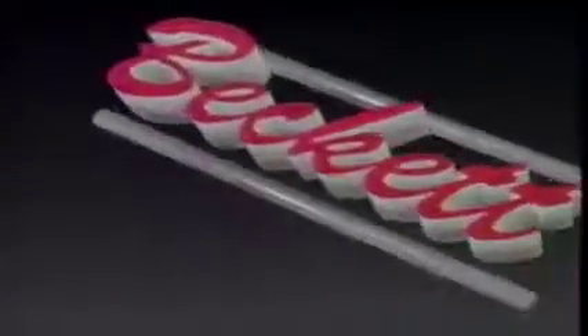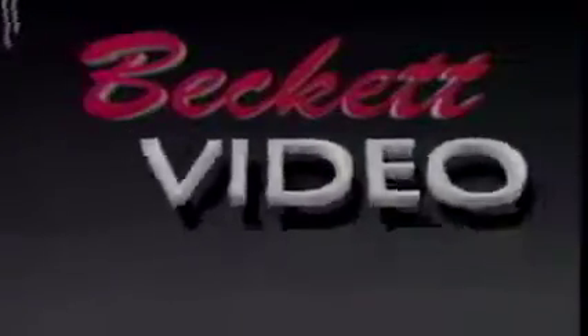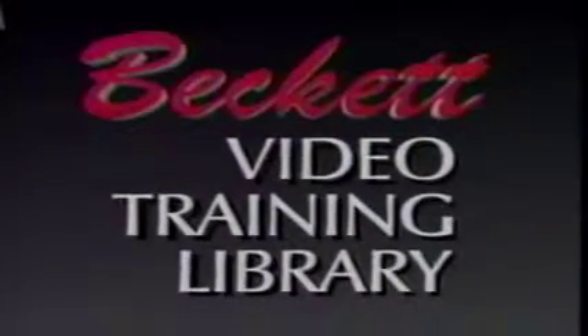This video training library is provided as a service to the oil heat industry, brought to you by R.W. Beckett Corporation.